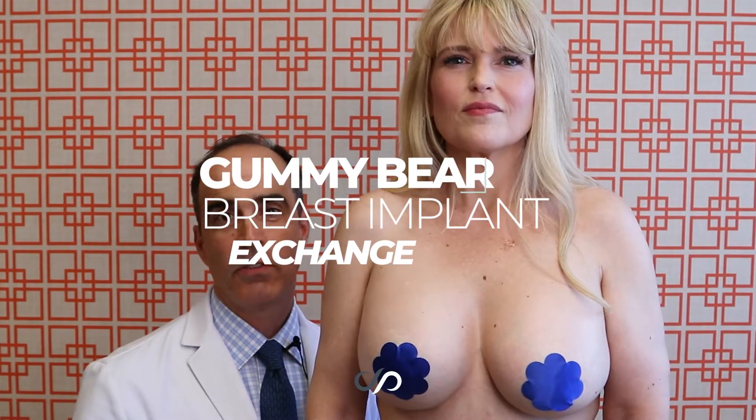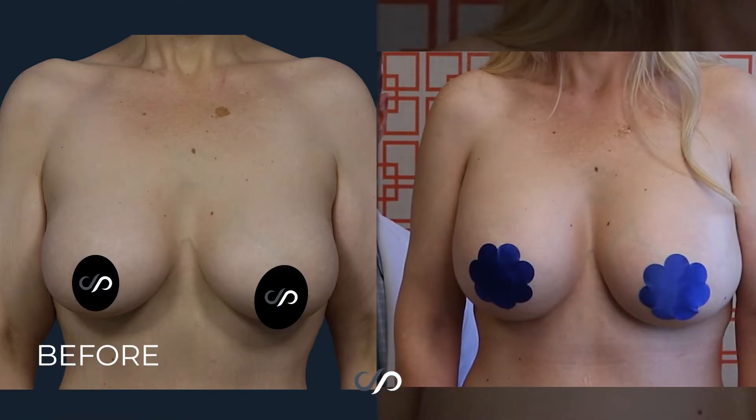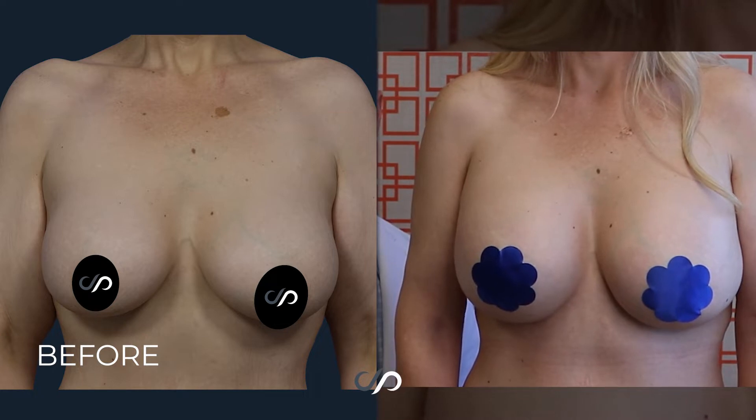She had approximately 400cc saline implants in. The feel was not as authentic as a natural breast or the gummy bear implants, so we chose the Sientra Textured Round Cohesive Gel Implants. In my mind, those implants have been shown statistically to have the best performance of any implant on the market. They also feel great.